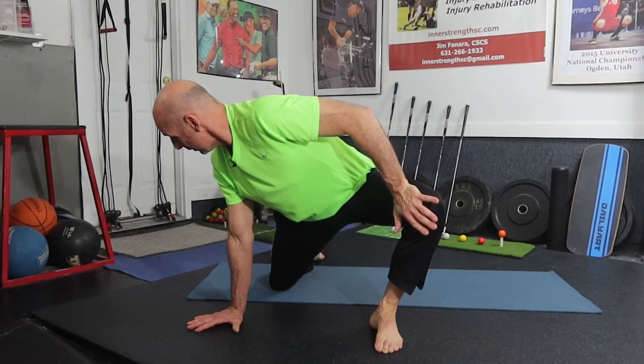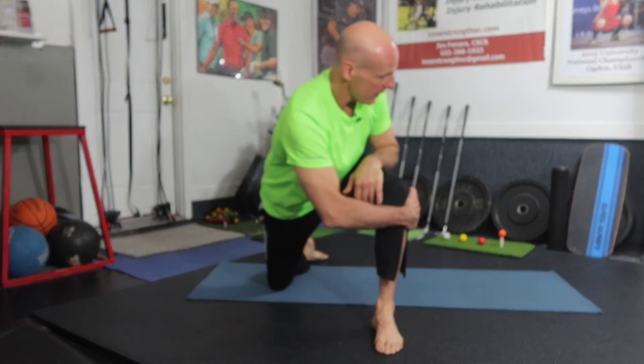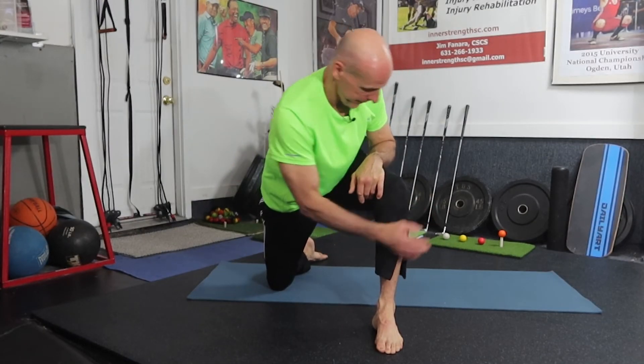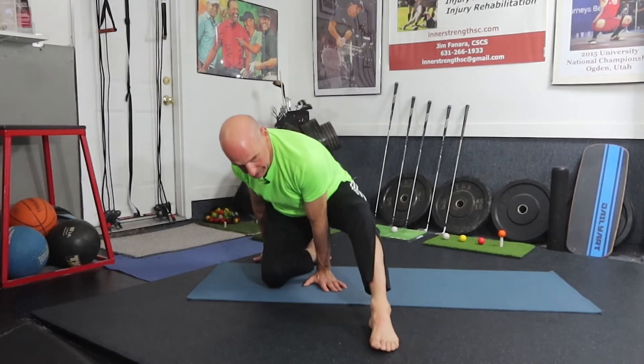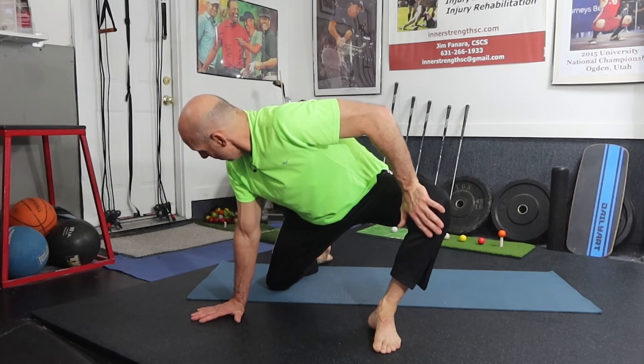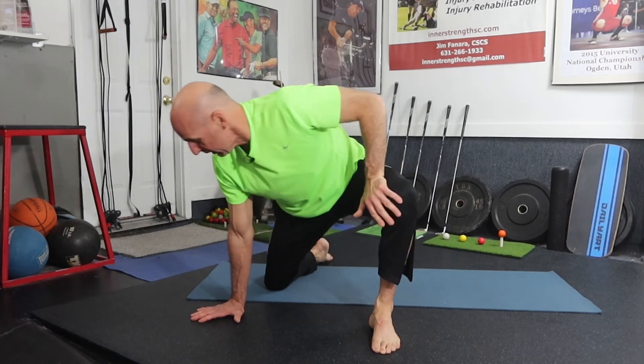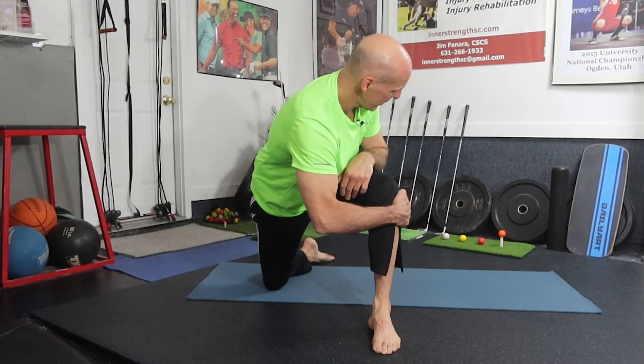Hold for five counts: one one thousand, two one thousand, three one thousand, four one thousand, five one thousand. Grab this side and turn in. Rock back, drive your knee out, press your knee out — one one thousand, two one thousand, three one thousand, four one thousand, five one thousand — and turn in.